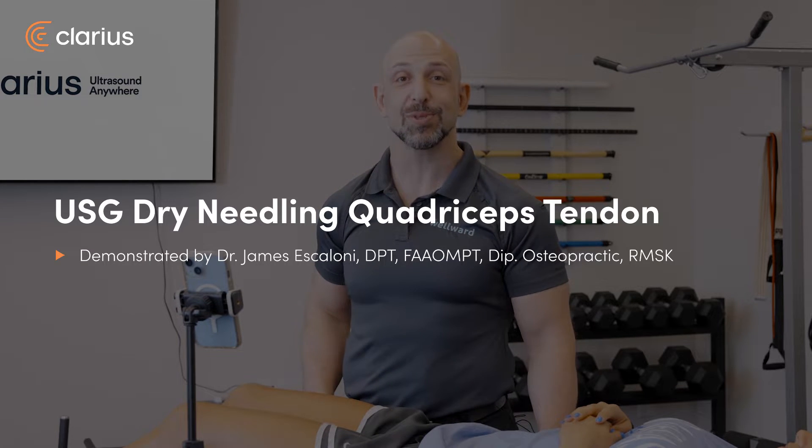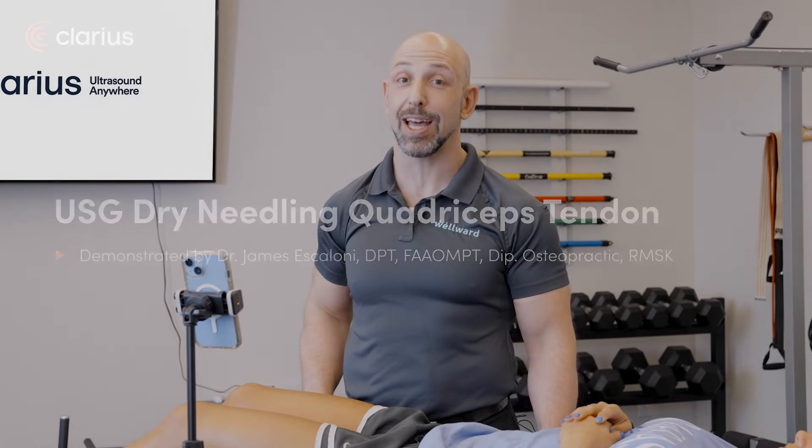Hi, I'm James Escaloni, physical therapist with Well Word Medical here in Lexington, Kentucky, and for the American Academy of Manipulative Therapy's fellowship in musculoskeletal ultrasonography.